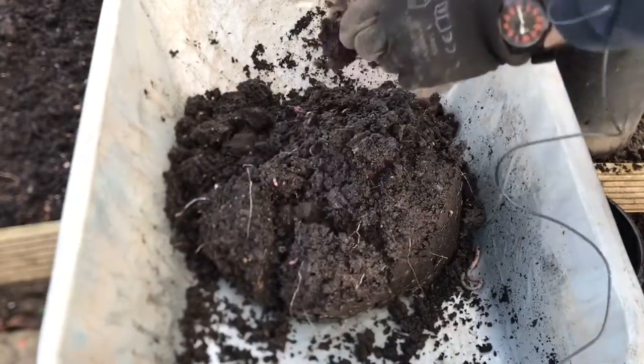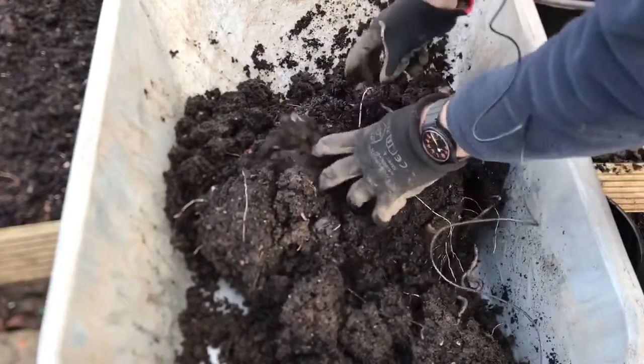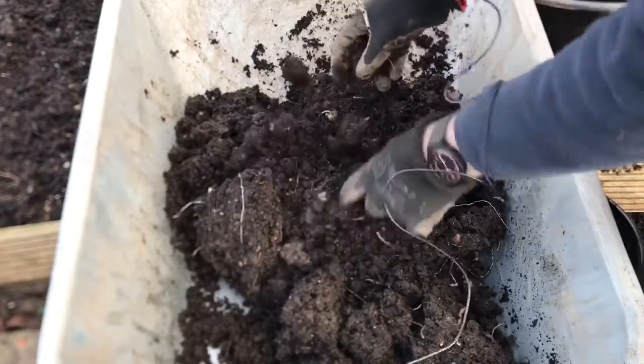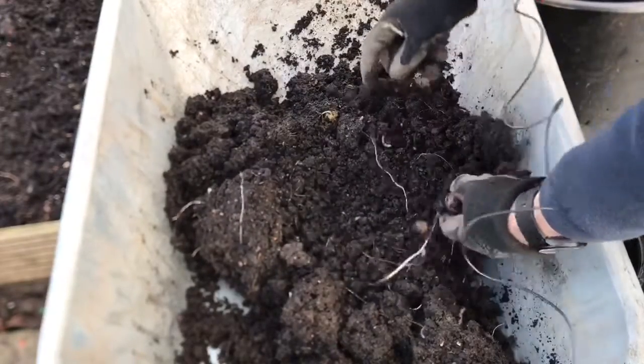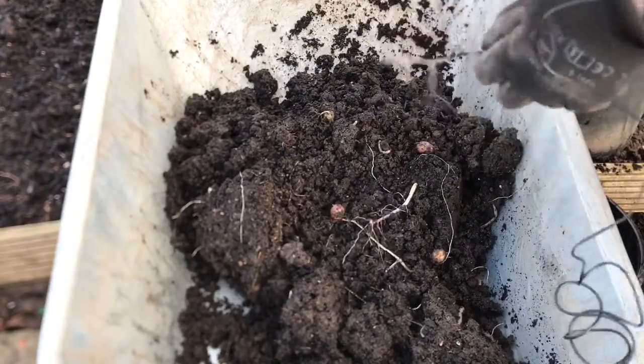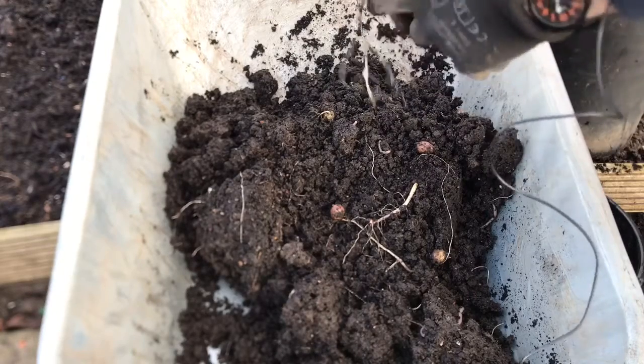Now it looks like there's a few — that one's starting to sprout. So these must be a relatively early variety, I'd say. We can just take the sprouts off and they should be fine.